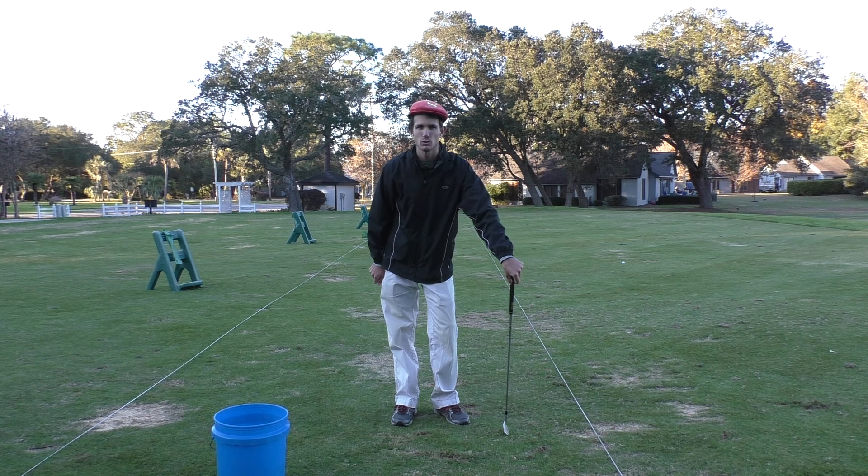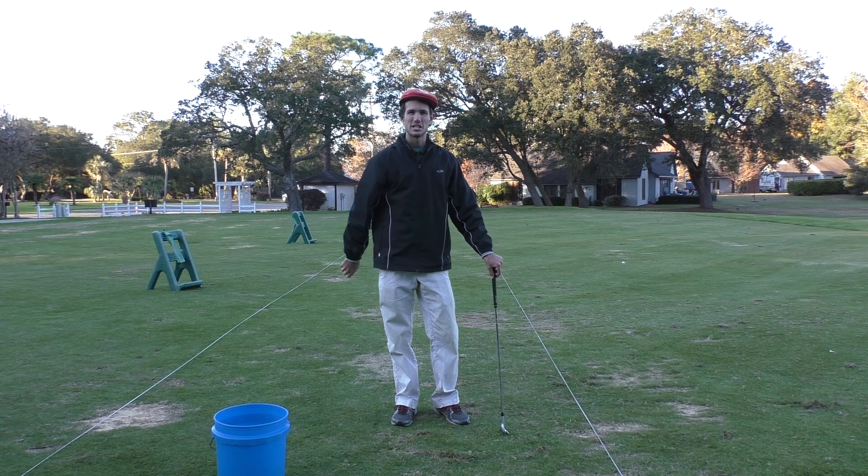If you're struggling with flipping, I suggest this feeling: left knuckles — or whatever your target side knuckles — pointing down at impact. If you're right-handed, left knuckles pointing downward at impact. Get your left hand pointing down at the ground to get into a solid impact position.